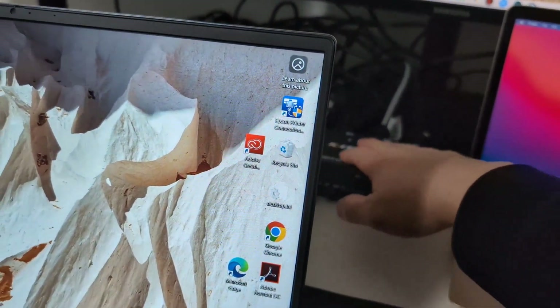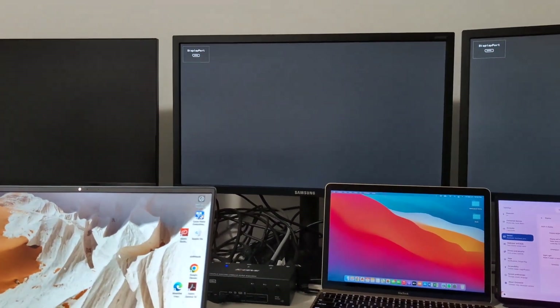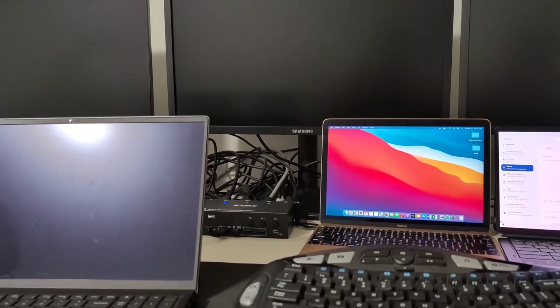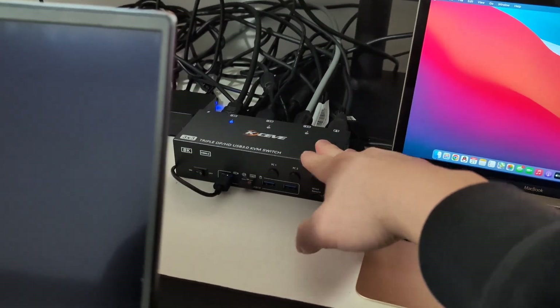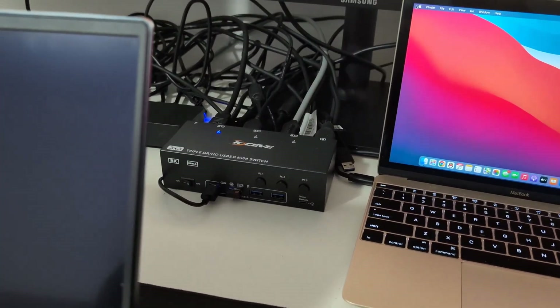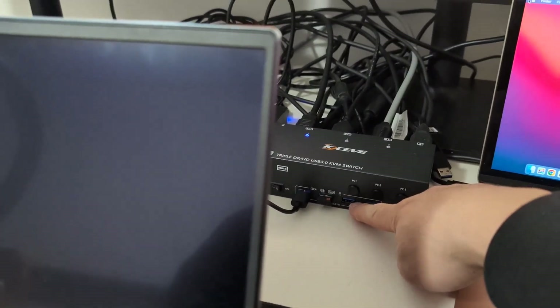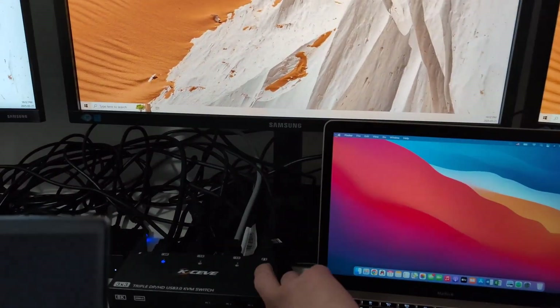Switching back to Windows. As I predicted, you do not need the 12-volt power adapter — this works just fine without it. You would probably need it if you're connecting heavy-duty devices to the USB ports, but for standard use it's fine. Now switching from Windows to Mac.